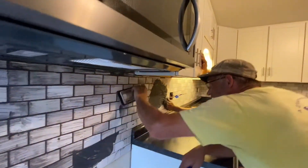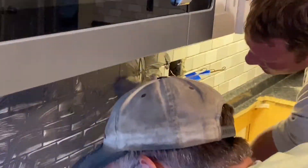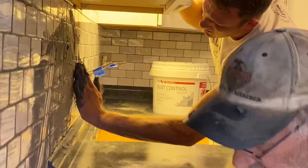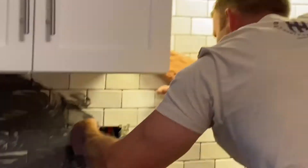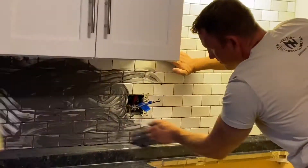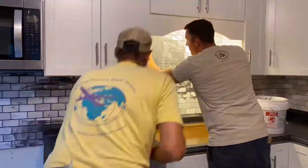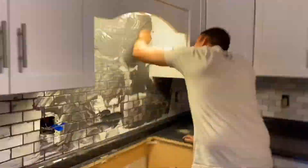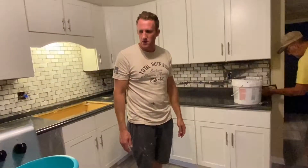So he uses his hands. But this is where the float misses spots. I still just keep going. We could probably get all this done and start cleaning.